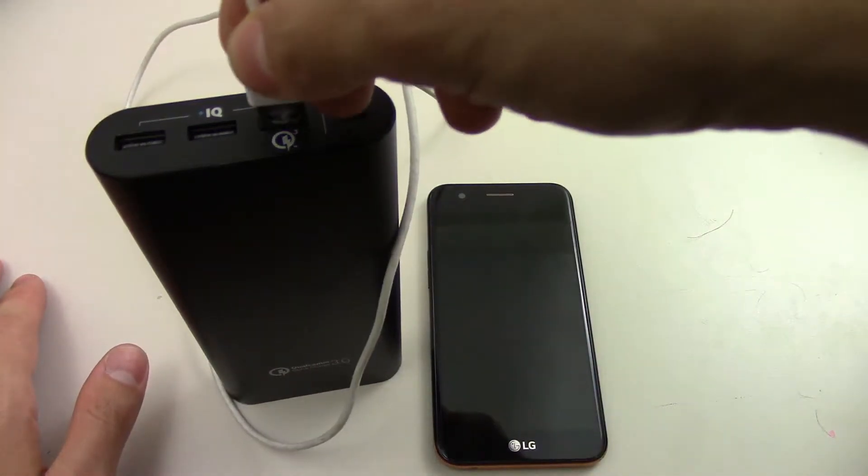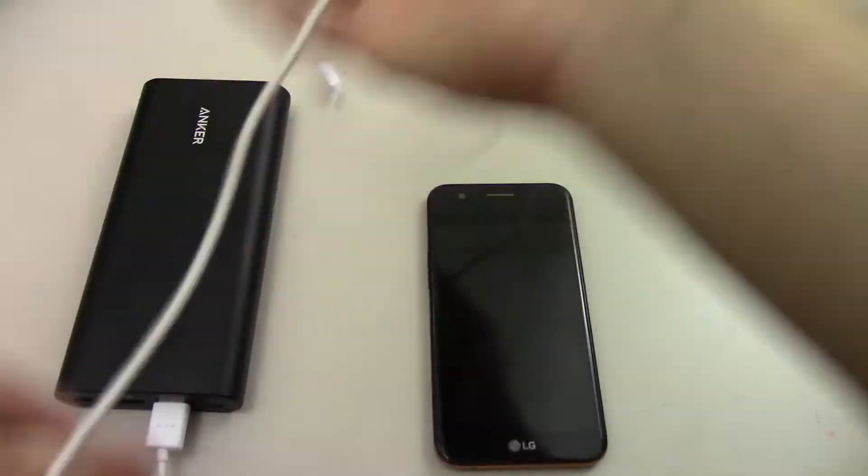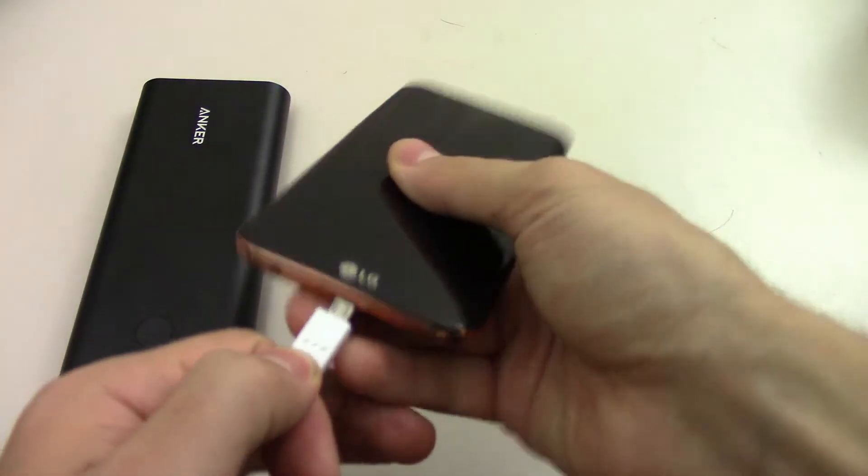So I'm using the original cable that was supplied with the device. I'm going to plug it in here. As you can see, it is charging.